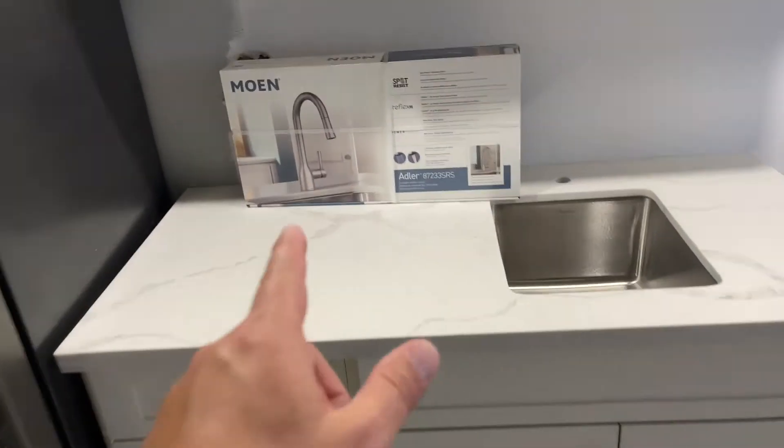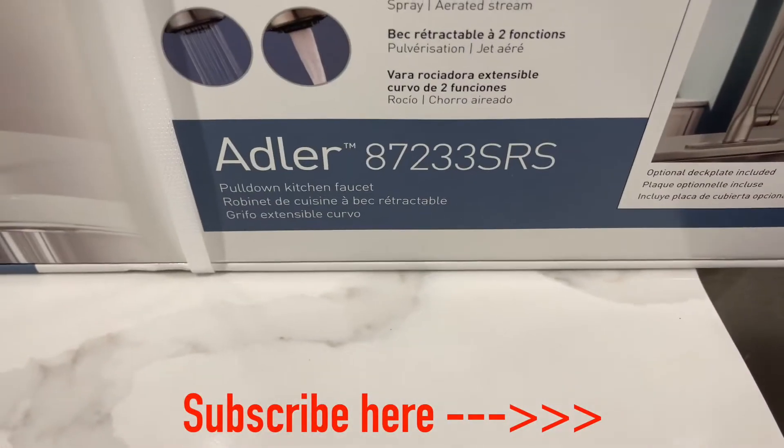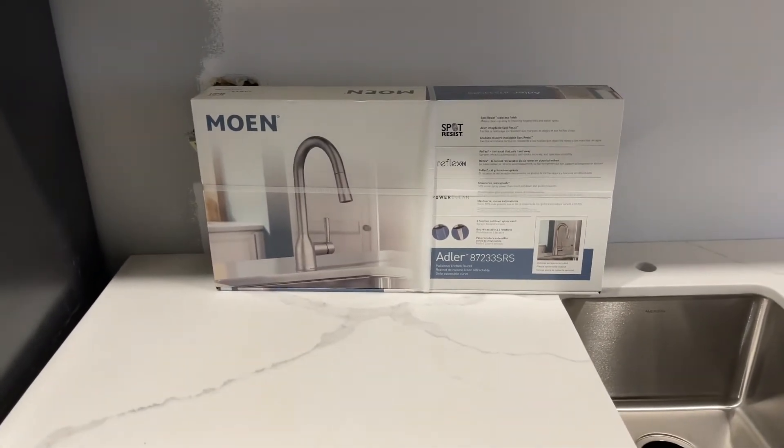We just put in the countertops. I went and picked up this Moen Adler 87233 SRS for a faucet. So let's open that up and check it out.